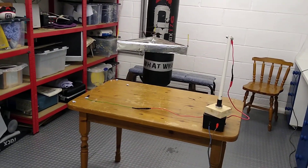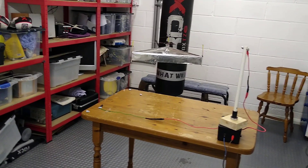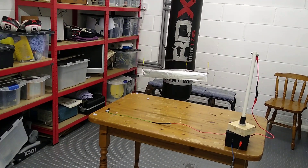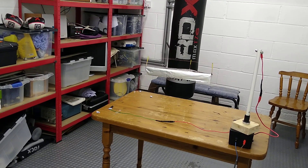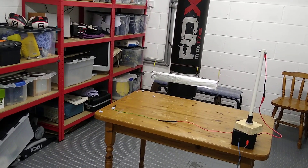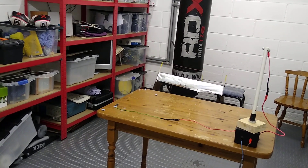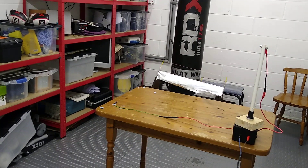Turning the volts down to see if I can control the altitude by slowly reducing volts — which I can just about. It looks like it's hanging from the ceiling, but it's not — it's producing its own lift.